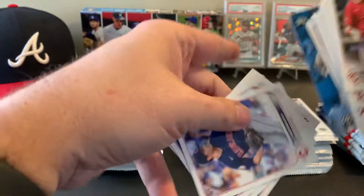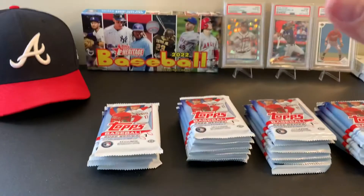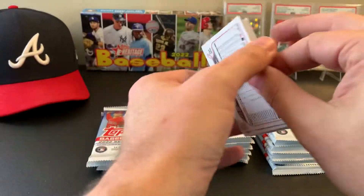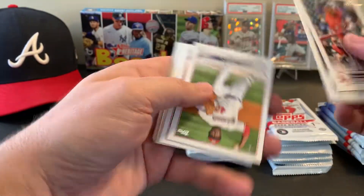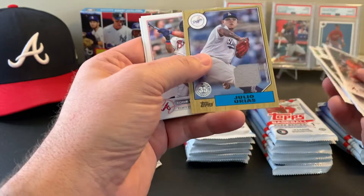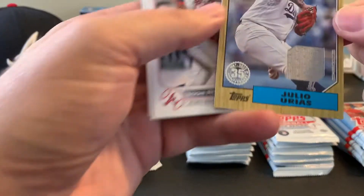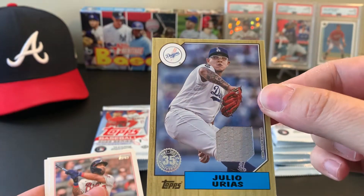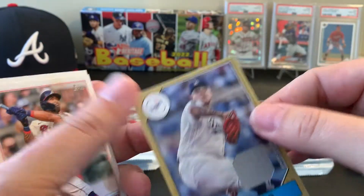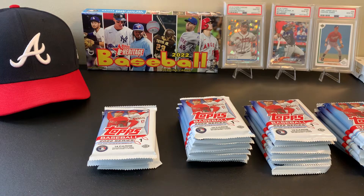Welcome to the show, Cody Bellinger. Alright, next pack — pack number two — the Wander Franco hunt continues. Oh, there's my relic card: a little piece of jersey, 1987 design. An autograph would have been better, but you know, win some lose some. Still a nice looking card, and I like the Topps set anyway. Let's put that guy aside for now.